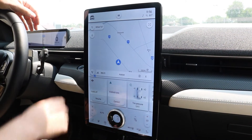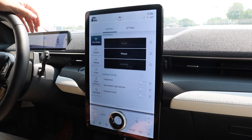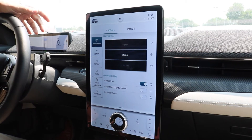To enable the one pedal drive feature, simply touch the Mach-E icon here and it comes right to the drive mode screen, and then it's just a matter of touching where it says 'One Pedal Drive' and it's all set.